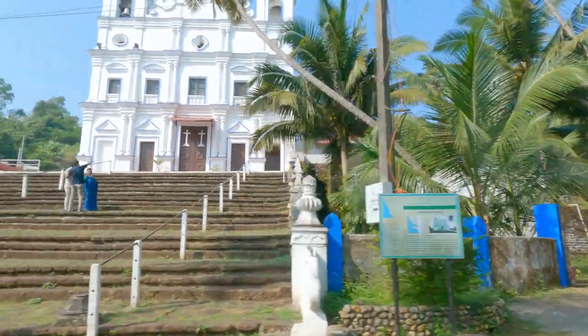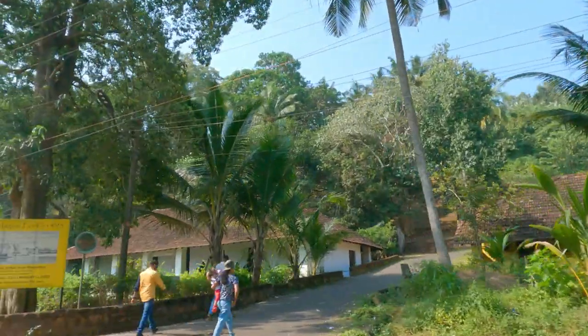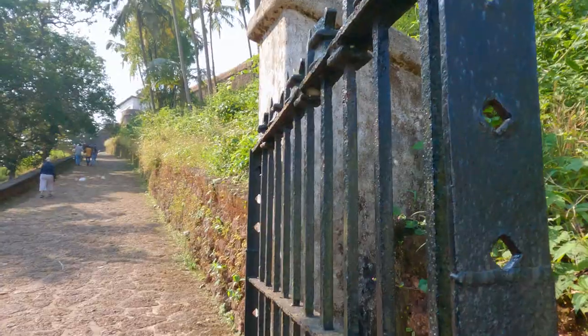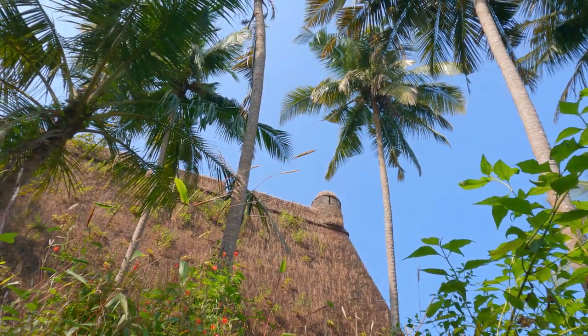The Portuguese captured Bardez from the Adil Shahi sultans of Bijapur in 1543. Reis Magos Fort was built on the foundations of the old Bijapuri Fort. The battlements of the upper fort overlooked the steep winding ramp to the entrance.